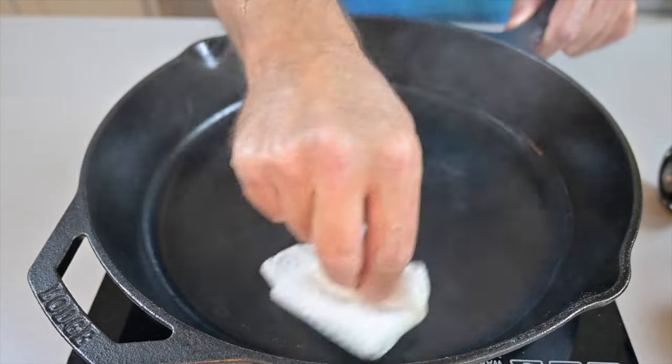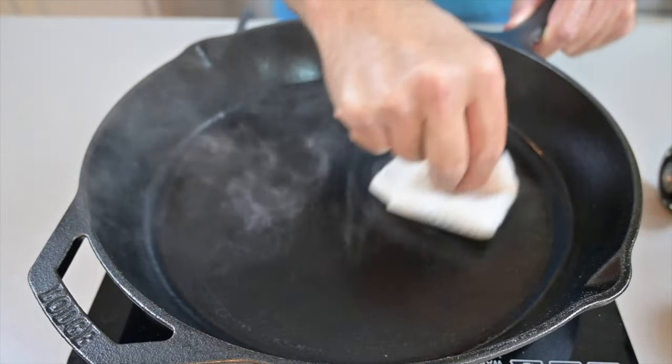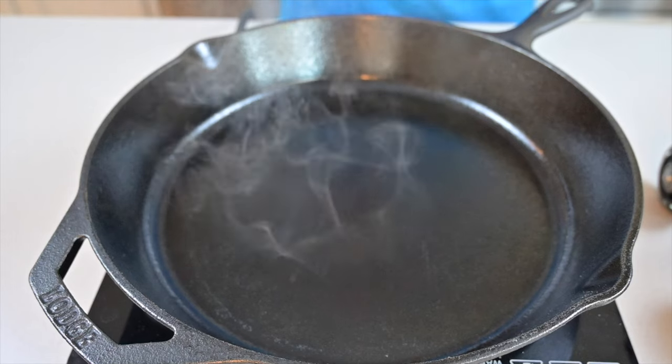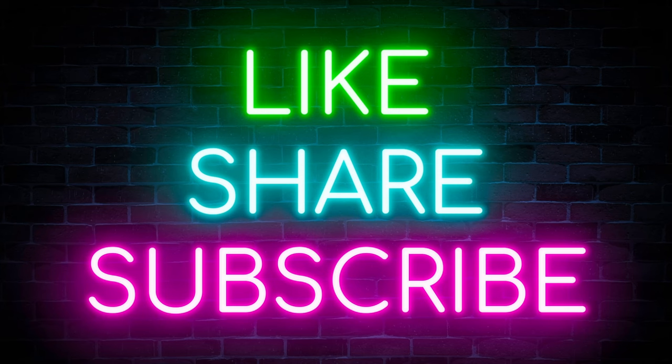That oil, when it cools down, becomes your protected non-stick coating, and that is going to get your skillet to last for years and years. Like, share, and subscribe so you don't miss another one of these episodes. With just five minutes of effort, you can see the sheen — it is looking beautiful, back to brand new.